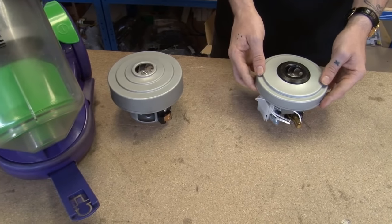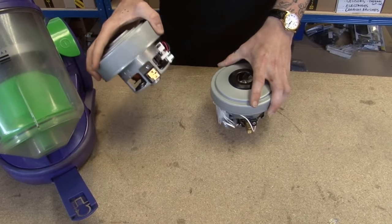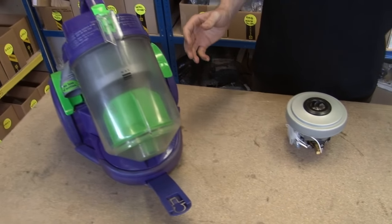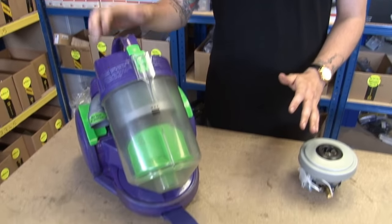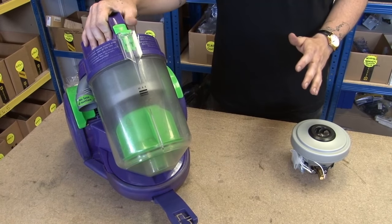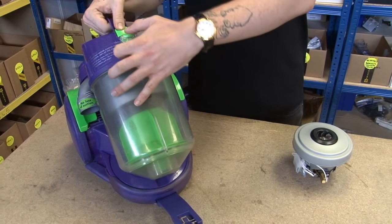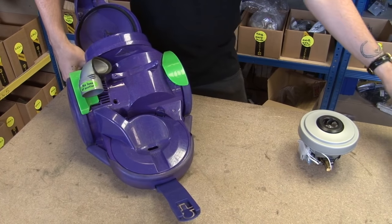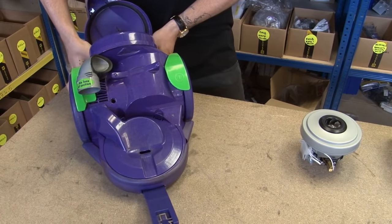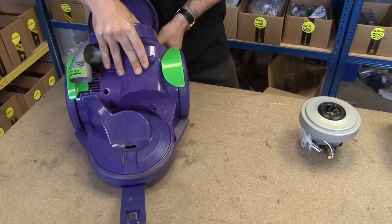My DC05 has a Panasonic motor, so that's the one I'm going to be replacing today. The process is exactly the same no matter which motor you have, so you'll be able to follow these instructions. Safety first — always make sure your vacuum is switched off before you get to work. I'm going to first remove the bin and all other external components to get access to the inside of the machine.